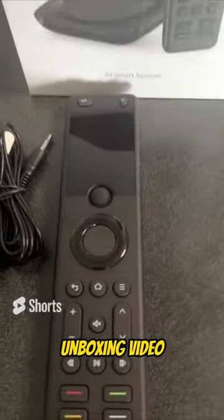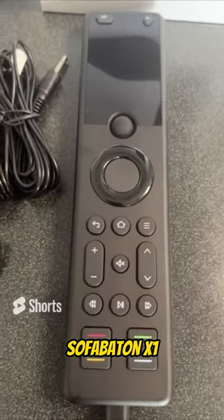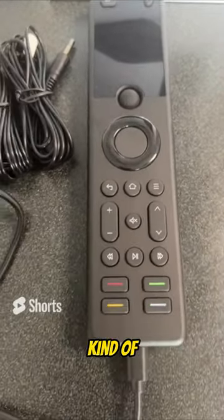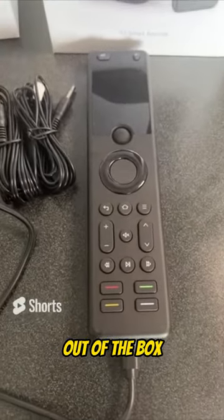Hey guys, Timmy here. So I just did an unboxing video for my YouTube channel for this cool new Silver Proton X1 Universal Remote. I figured I would do a short video just to kind of give you guys a quick overview of what the remote looks like out of the box.